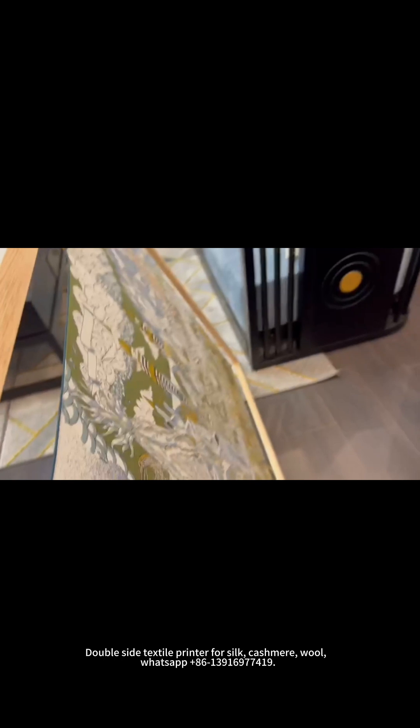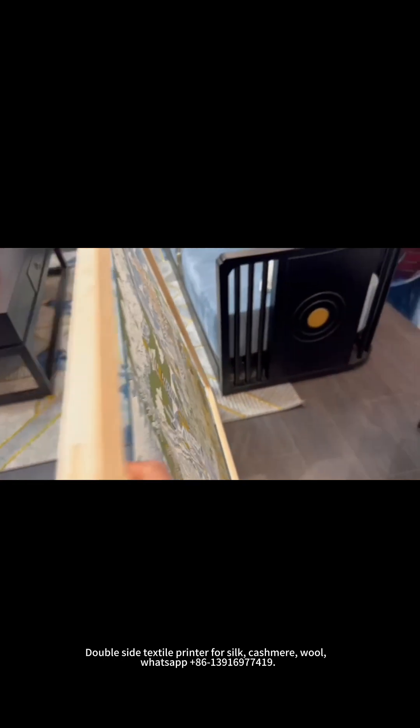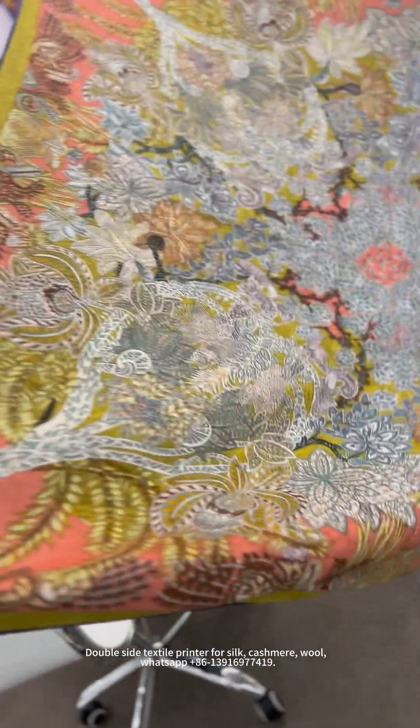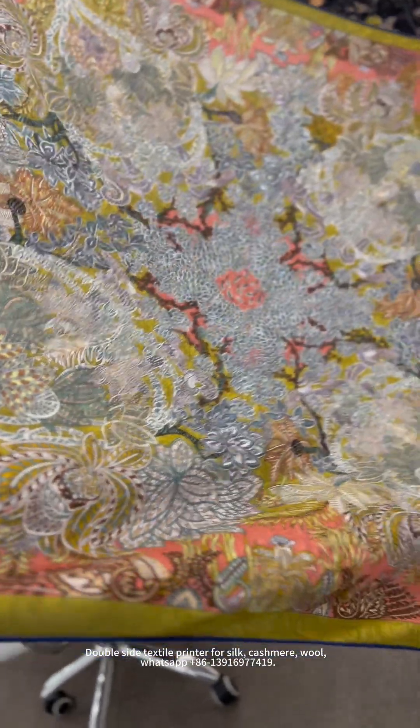You can see this front side — and this. This is printing on cashmere. You can see the back side like this.